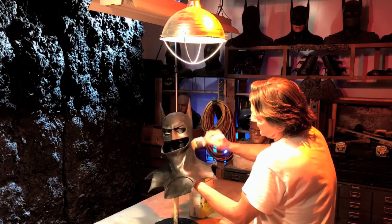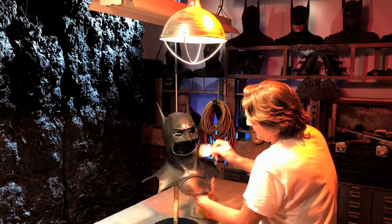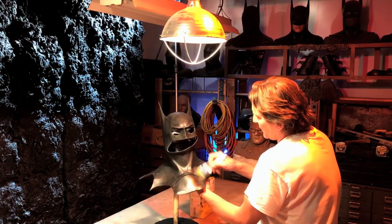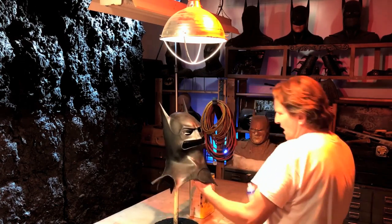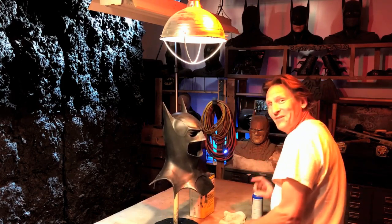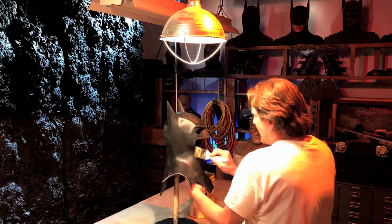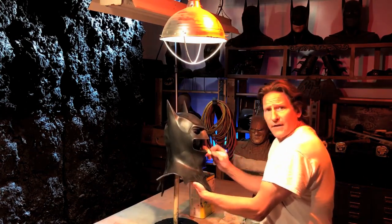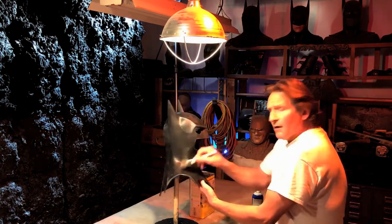One time I went to a convention, way, way early on, and I went with just latex — not a coated cowl — and the photography came back, even though it looked black to the naked eye, all the flashes reflecting off it made it look gray.